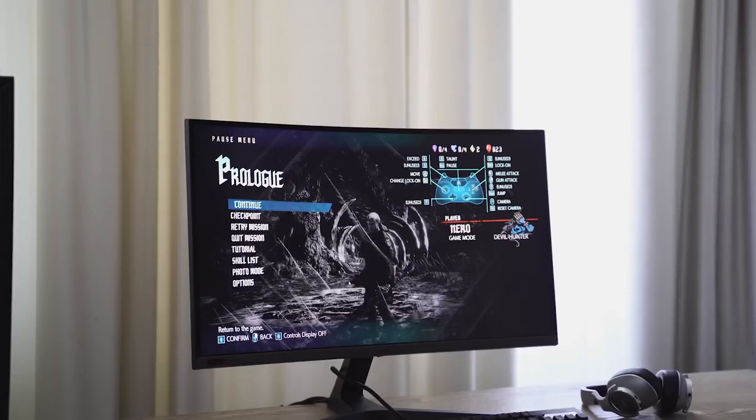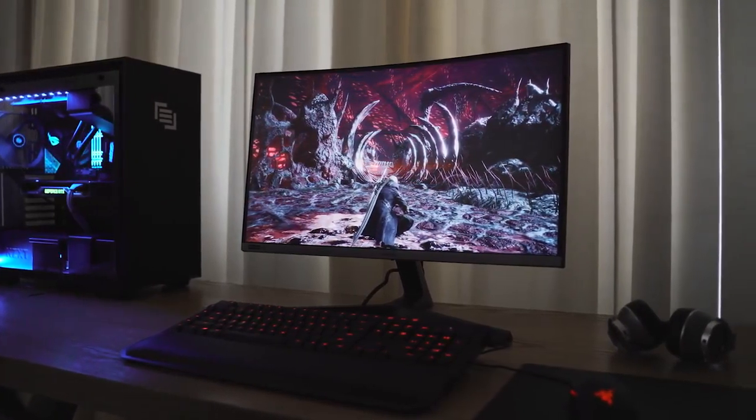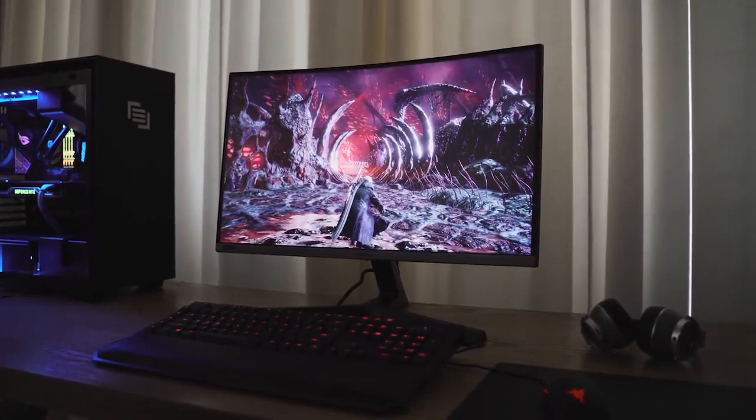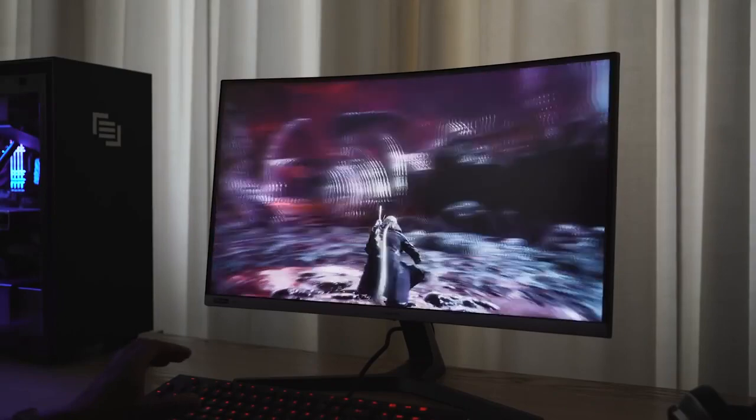So the Samsung 27-inch 240Hz G-Sync monitor is here. Yes, they finally have a G-Sync monitor for all you G-Sync fans, and this thing goes up to 240Hz. Resolution is 1920 by 1080 — a 1080p monitor — which a lot of 240Hz monitors are.